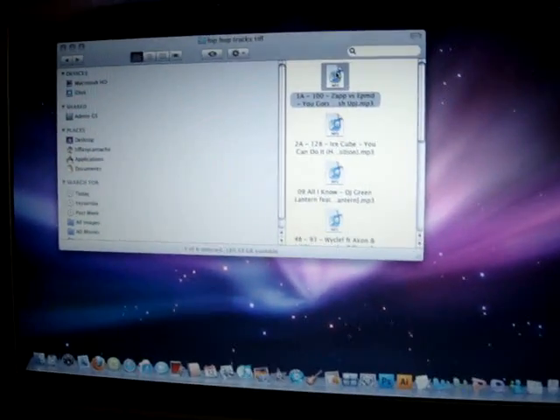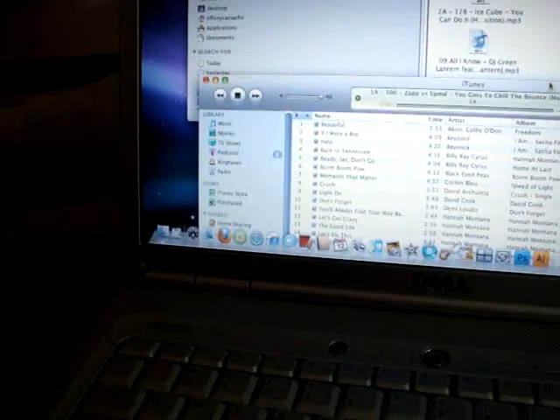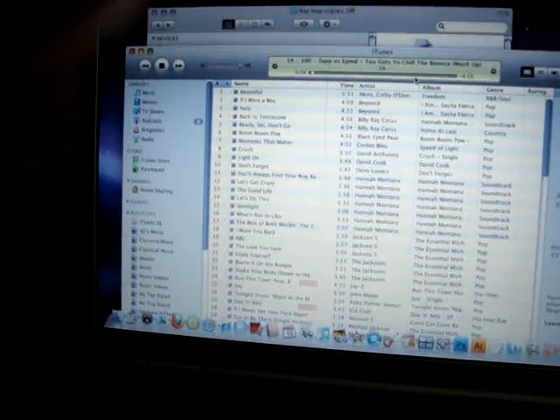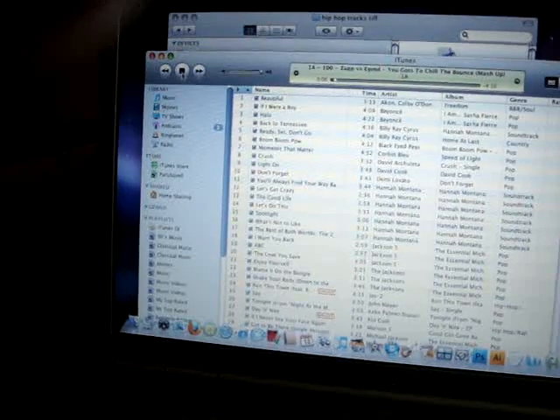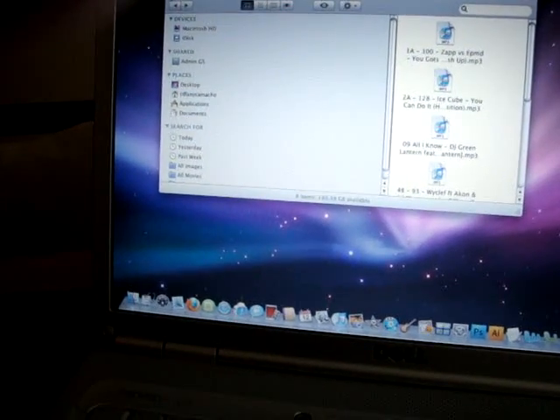The track syncs perfectly with your iTunes. The audio is great — no problems there. That said, one of the big problems on these builds is the audio driver.